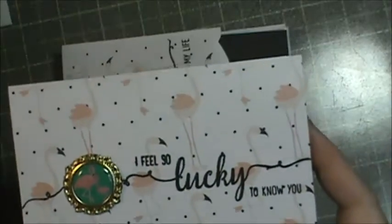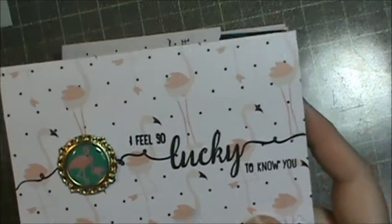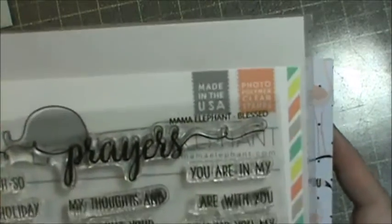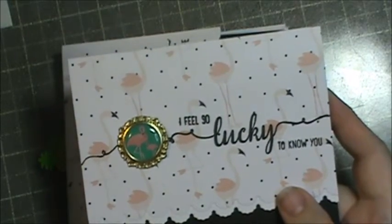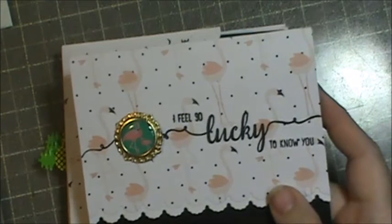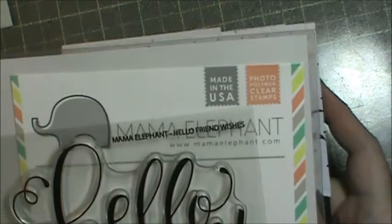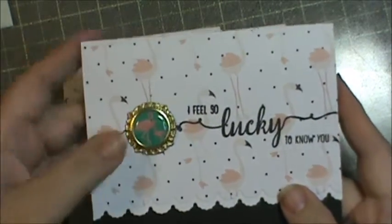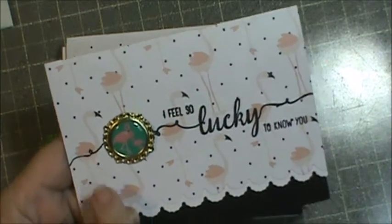Let me see if I can show you what I used. For this one I used Mama Elephant Blessed, and then I also did some that are from Mama Elephant Hello Friends Wishes. But this one is from the Blessed set.